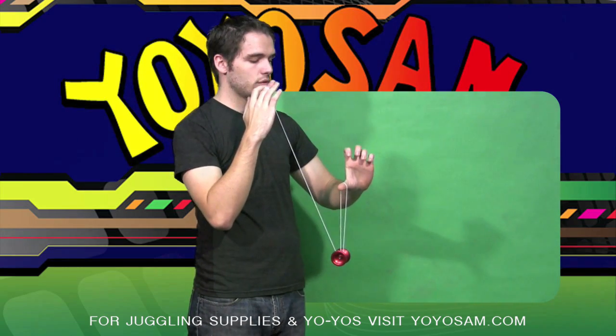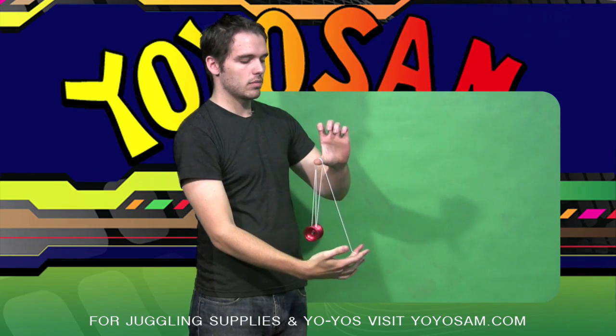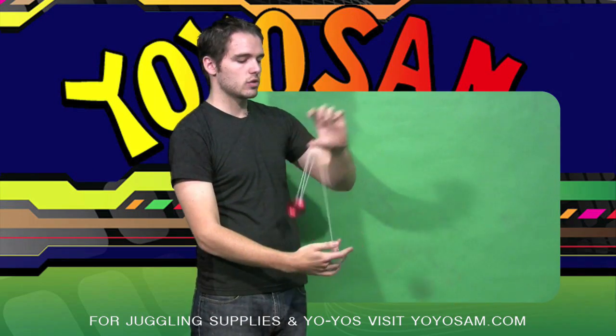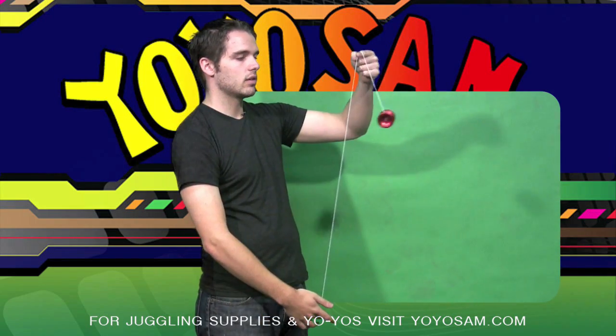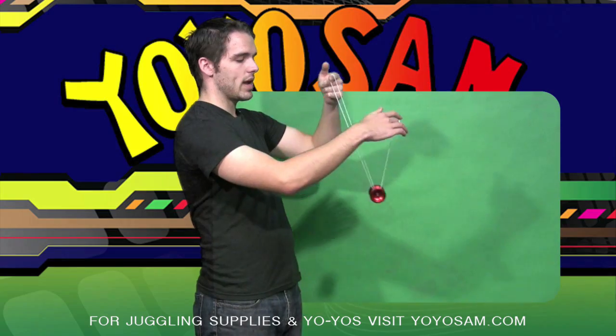From here, you're going to want to take your throw hand, loop it around your thumb, and pull it down so the YoYo spins away from you. When it gets to the top, stick your pointer finger back out and thread the YoYo back into the string.